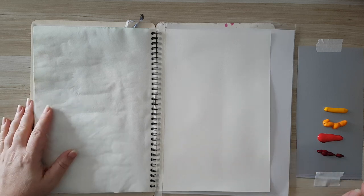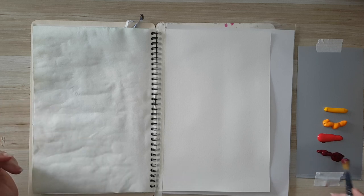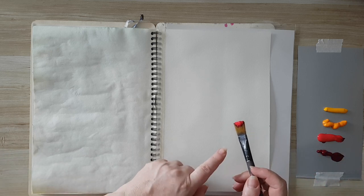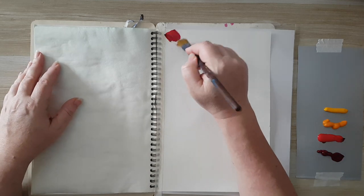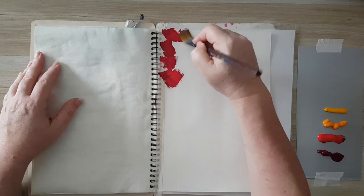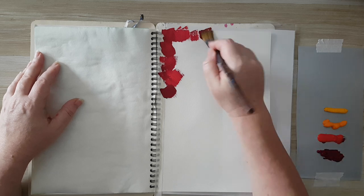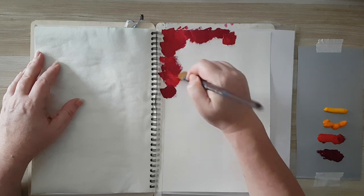I'm working in this sketchbook and I've got some acrylic paints — some purple, red, red-orange, and yellow. I'm going to start by just putting them on my page. Each time I'm taking two colors, the two darker ones, and putting them on the edges of my page because I want them darker, alternating between the two shades.